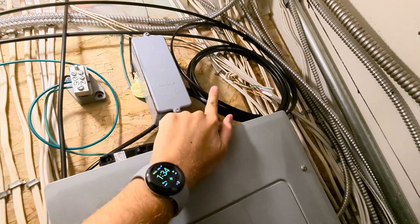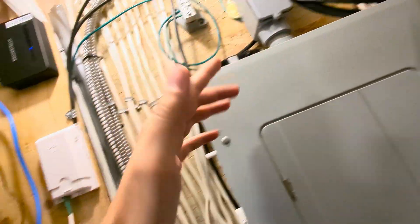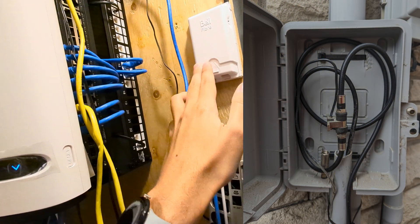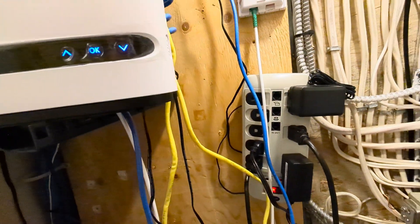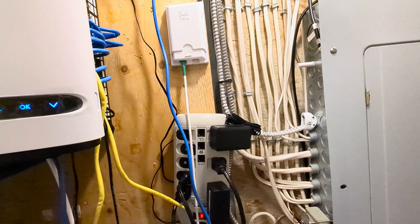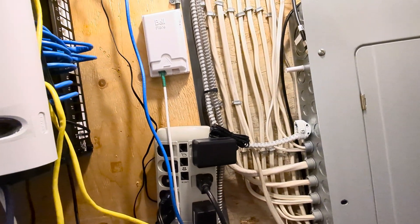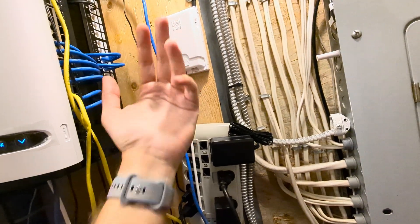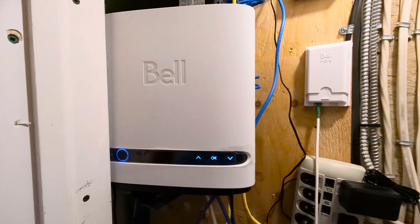One nice thing is I don't have a coupler at the outside of the house or demarcation point, because every time you have a coupler — whether fiber, coax, or any other connector — you're actually losing signal. So that's an advantage for me. However, if Bell ever has to test my fiber, they have to come into the house, unplug my Giga Hub or unplug the fiber from the box, and connect their testing tools to test signal strength, upload, download, and all that.